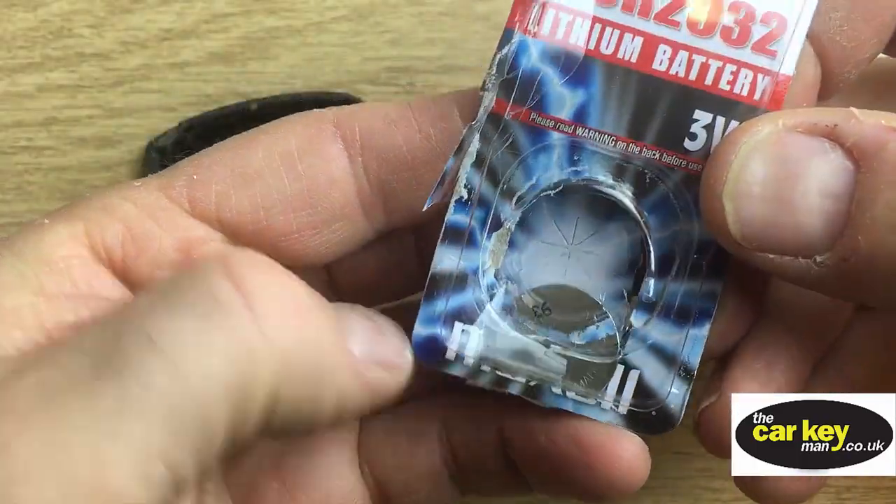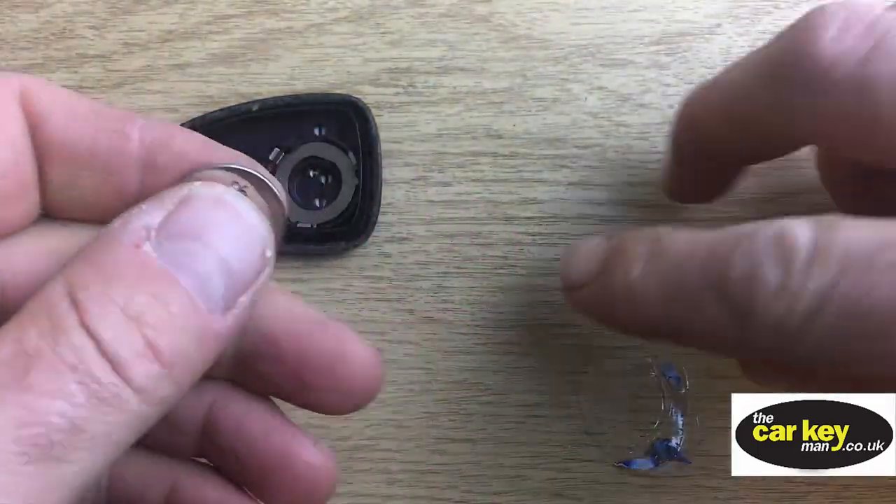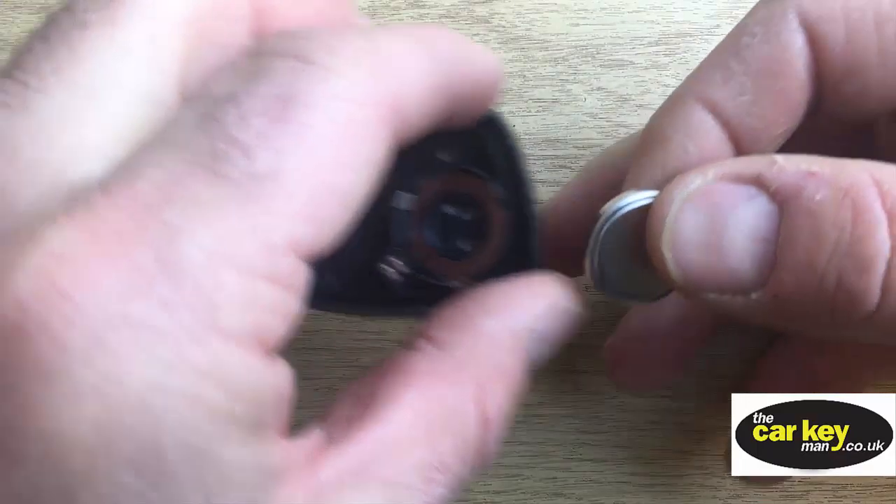If you're going to get a battery, get something decent. This is a Maxell, but you can use Duracell or Sony or Panasonic or something decent — but not cheap.